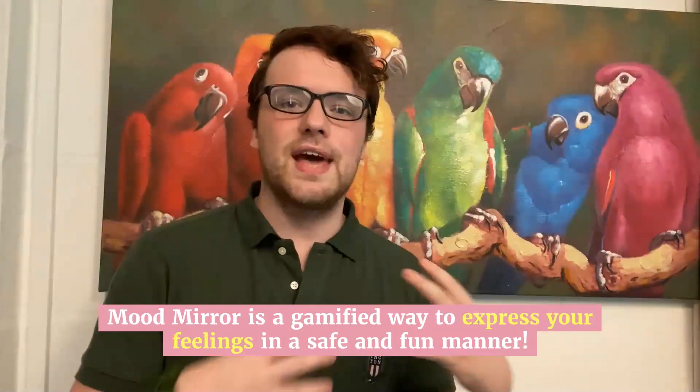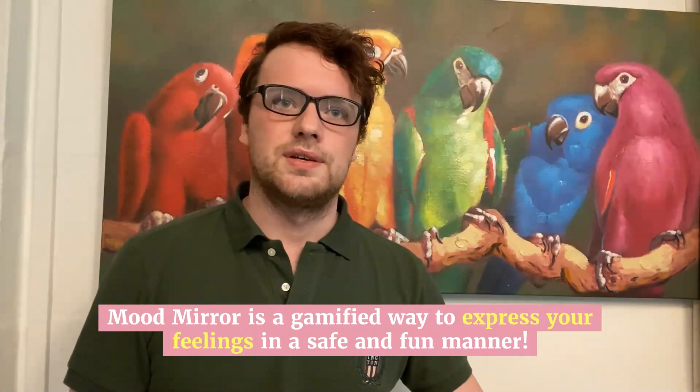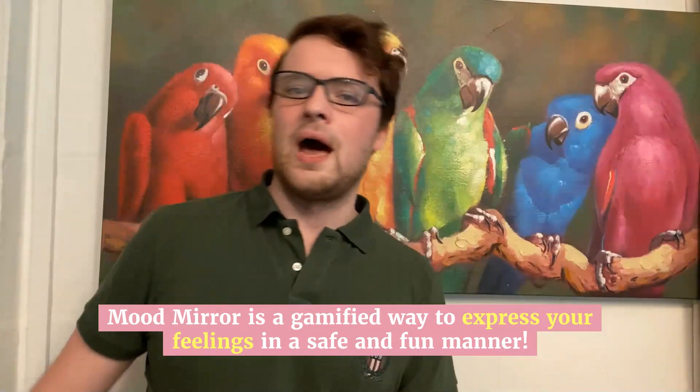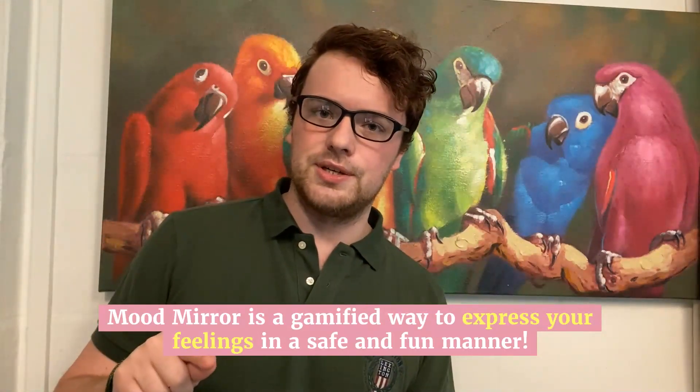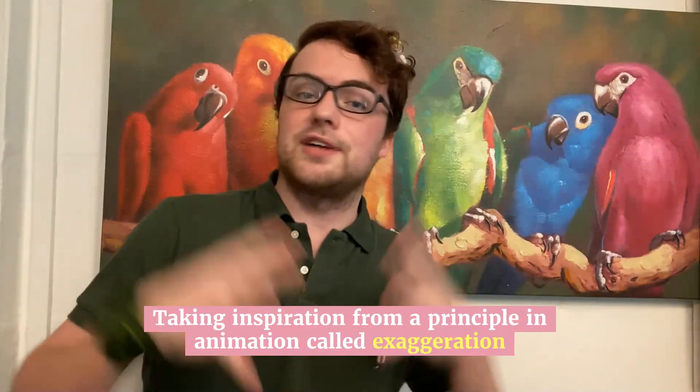Mood Mirror is sort of this gamified way where you can start discussing your feelings and your emotions in a safe and fun way. We're a bit inspired by animation, in particular the principle of animation which is exaggeration.